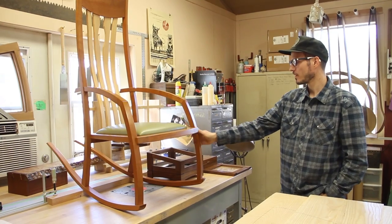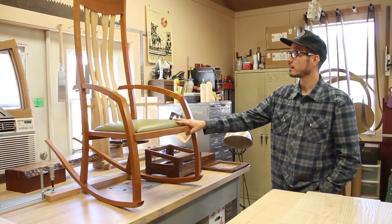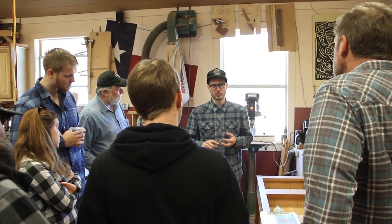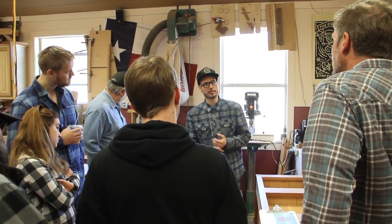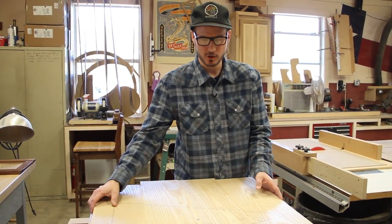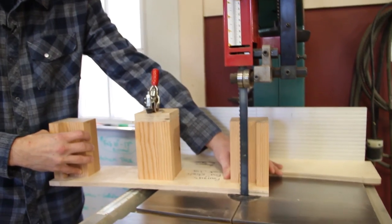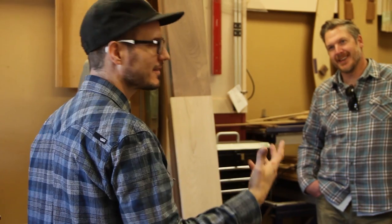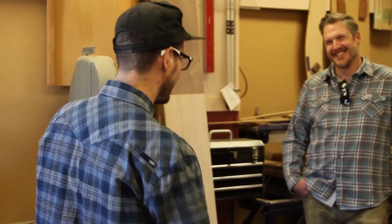I'm a furniture maker and I'm also a teacher. My hope is that through watching my channel you will learn something new on every video that I put up, and that it gets you to maybe look into furniture making further, take classes, and it kind of inspires you to try out this amazing craft.